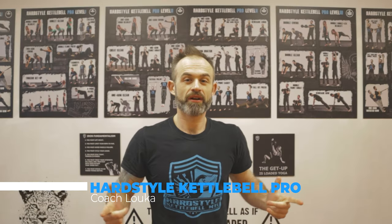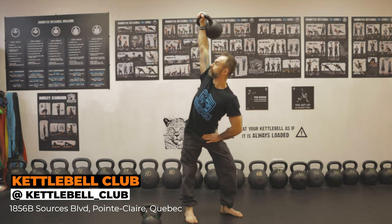Hey, this is Coach Luca. We're here at the Kettlebell Club. I'm going to show you how to perform the windmill. The windmill is a blend of flexibility, mobility, stability, and strength. In order to do it, you want to make sure that you have some good overhead range of motion, not to mention the hips and T-spine rotation. I'm going to show you the dos and don'ts of this very important lift.